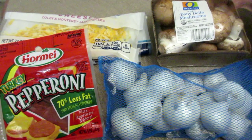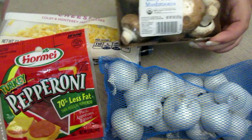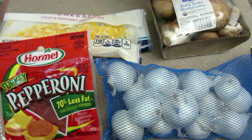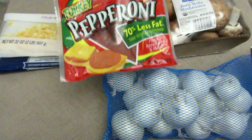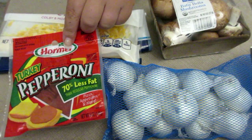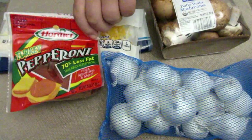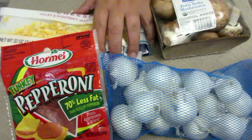First we're going to start with the Baby Bella mushrooms. We're going to clean these and cut off the stems. Next I got boiler onions — small onions because I'm only going to be using a couple of those. I didn't want to waste a whole onion. Next I've got turkey pepperoni at 70% less fat than regular pepperoni but it is still high in protein — nine grams of protein in about five pieces of pepperoni. Then your favorite cheese.